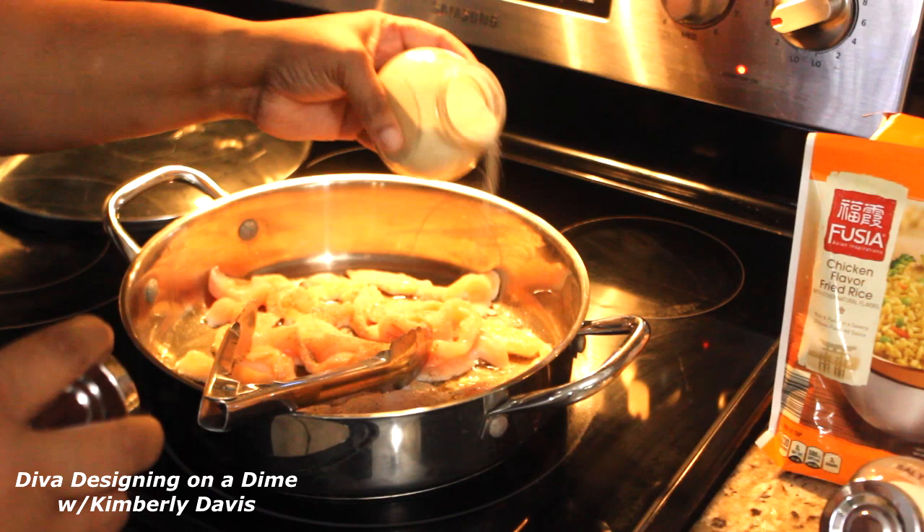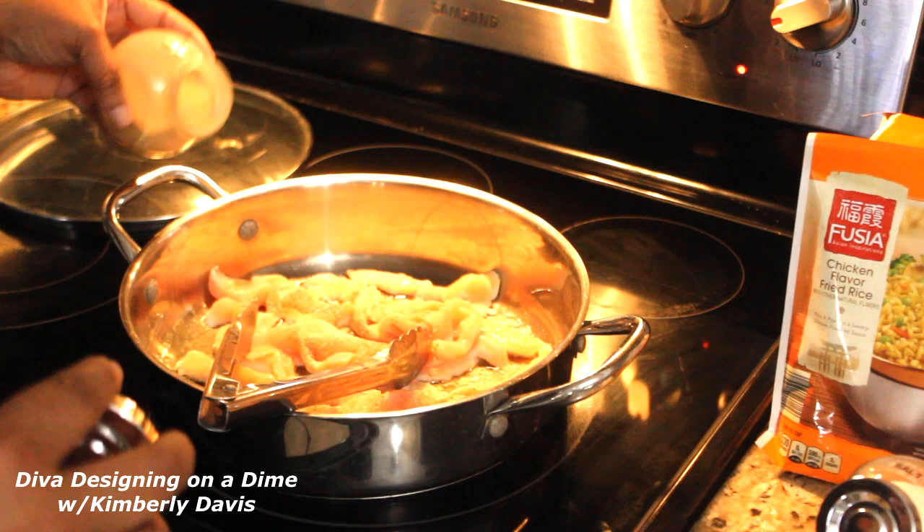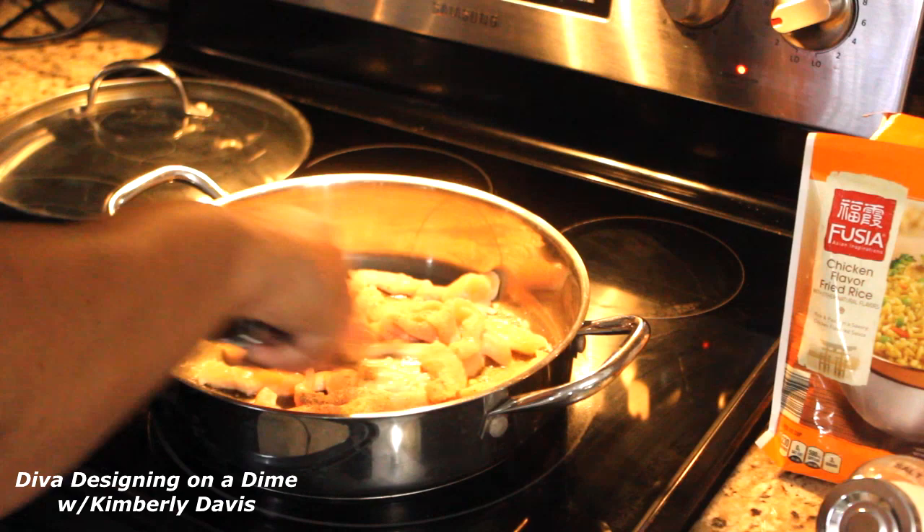Now guys, if you don't know, I live in Florida and our state is open now — we're in phase one — but my house is not open. I'm still under quarantine per the Davis household. It's my standards here, so I still will be cooking a lot.